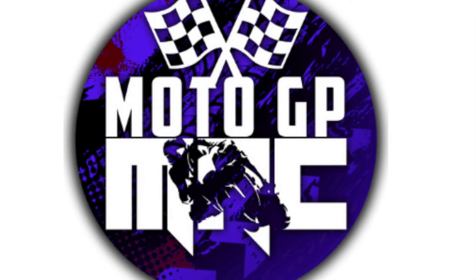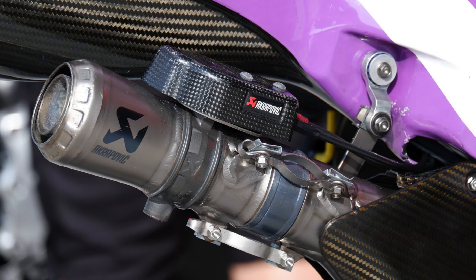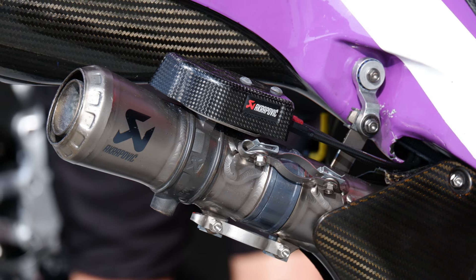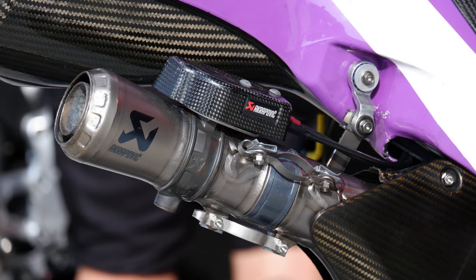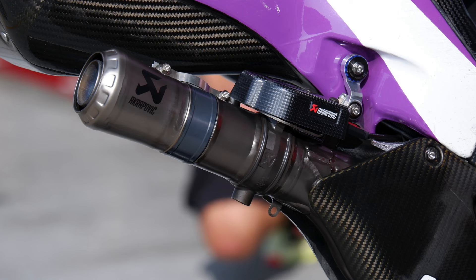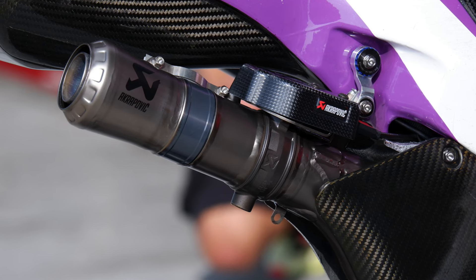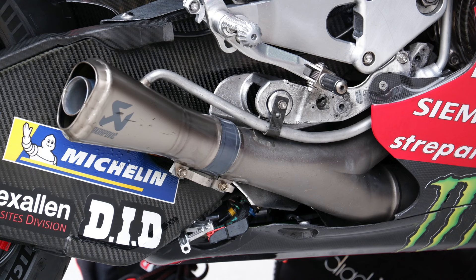The first area we're going to focus on is the exhaust. Here you will see the top exhaust can from the old 2023 bike — notice the thickness and where the butterfly valve is placed. On the new exhaust, it is much more slender and the butterfly valve is placed further back down the exhaust.